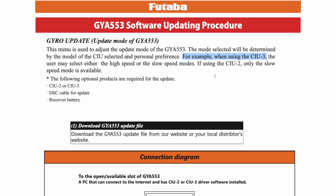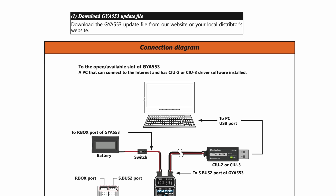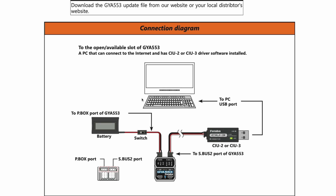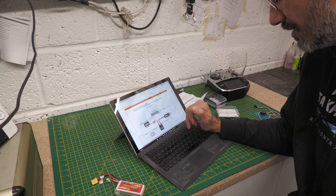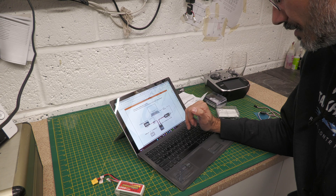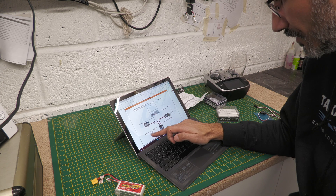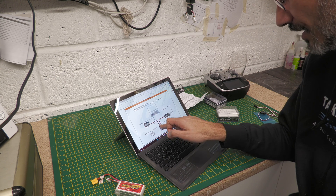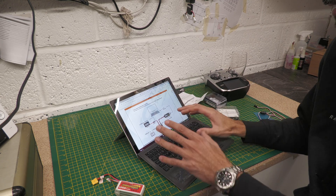Download the GYA553 update file — we've already got that. Then connect it. Here's the connection diagram — it'd be nice if the software showed us this. The adapter goes into the USB port, then we plug a cable into the SBUS2 port of the gyro, and the gyro needs to be powered. It looks like you can plug a battery straight into the P-Box port. I'm assuming I can run the power off the receiver.